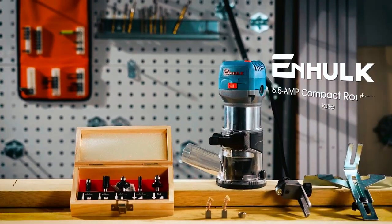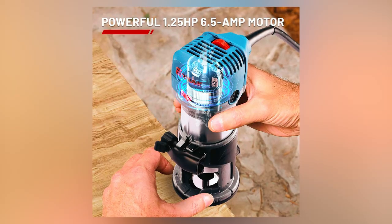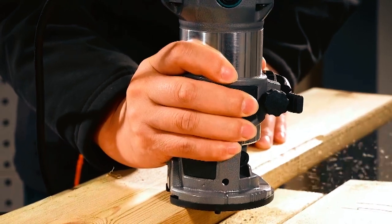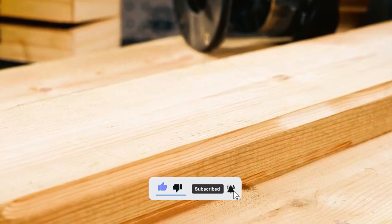The InHulkwood Router is an ideal kit for woodworking beginners and DIYers, featuring a 6.5 Ampere motor with 1.25 HP power. Weighing only 5 pounds, it provides excellent performance with durability thanks to its heavy-duty cast aluminum body and fixed base.